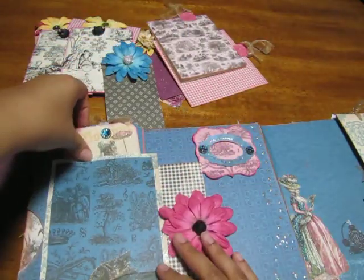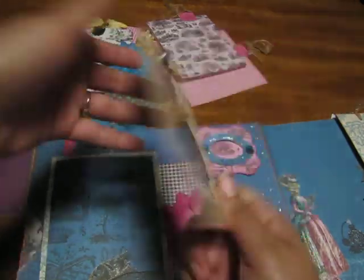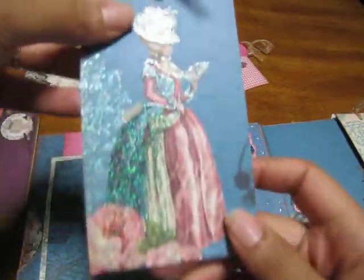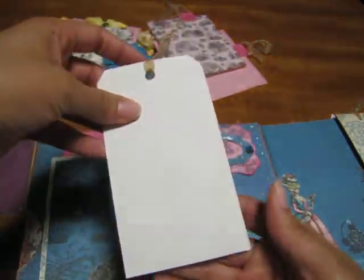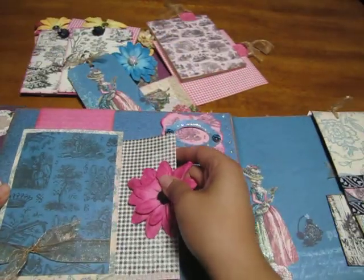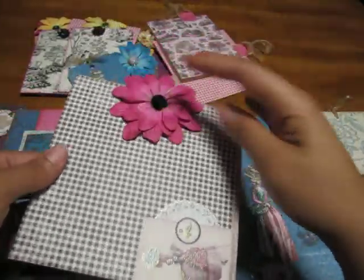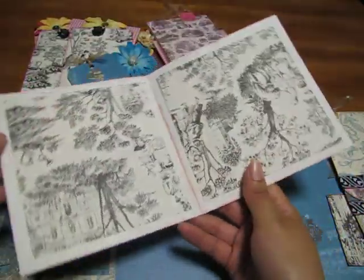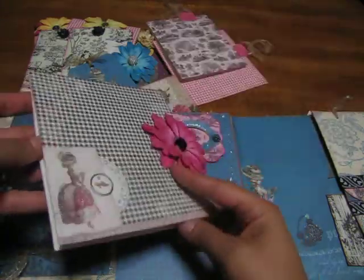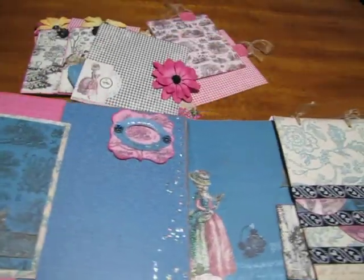I did something a little different — just put these little tags. There's a tag there for journaling or pictures, another tag. The tag punch that I use is the Tim Holtz big tag punch for the Big Shot. Then here's a Prima flower, and this one opens. Like I said, this book has so much room for pictures and journaling.